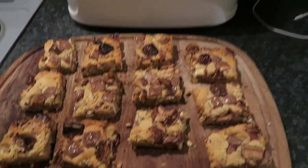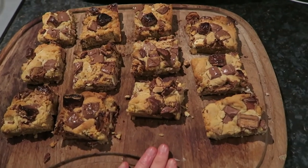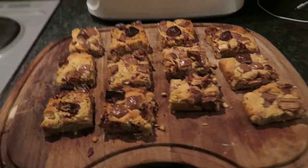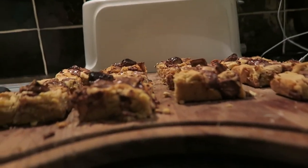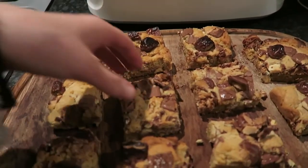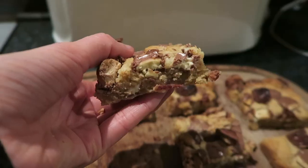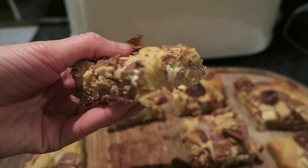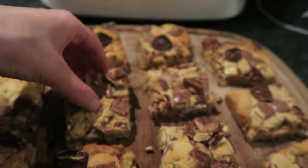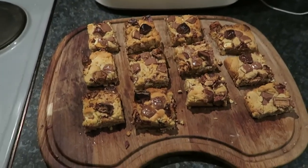I'll leave my rating out of 10 in the description. I'm going to have one later on. Personally, if you want them to be a little bit gooier I would say to leave them in for less time. The middle pieces are quite gooey and they look so good. I do wash my hands whenever I bake, just to let you know. But yeah, this is a success.